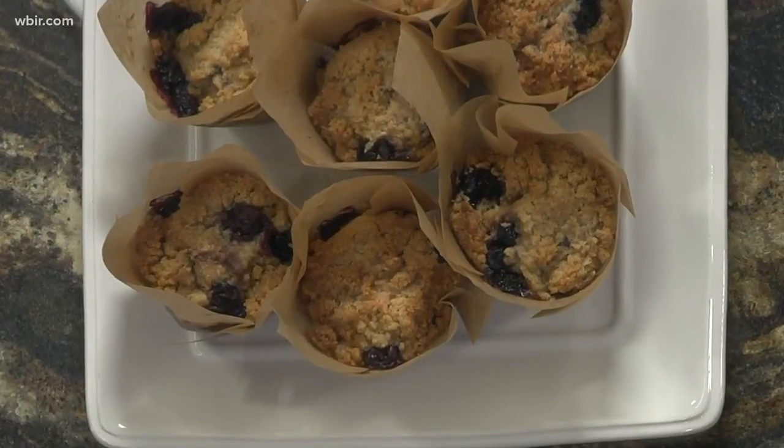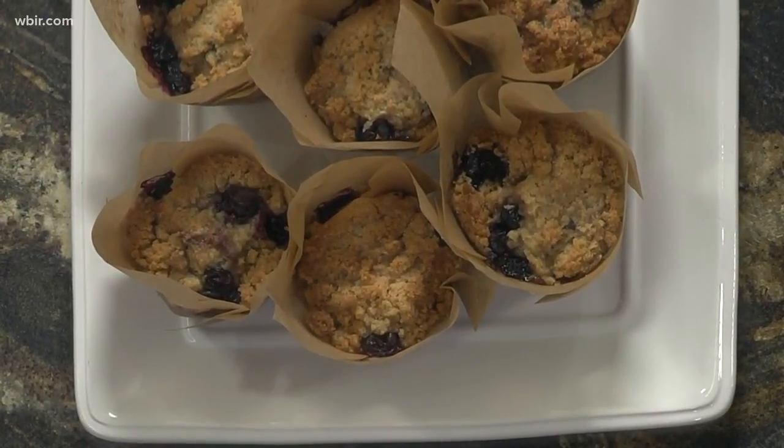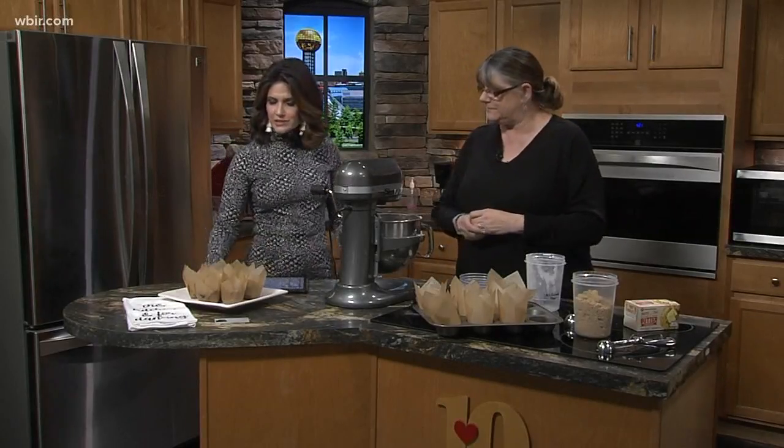If people want to get in touch with you, what's the best way? I have a Facebook page — Specialty Cookies and Catering — and I can answer pretty quickly. Well, good to see you, what a treat! Great way to start the morning — a blueberry crumb muffin.